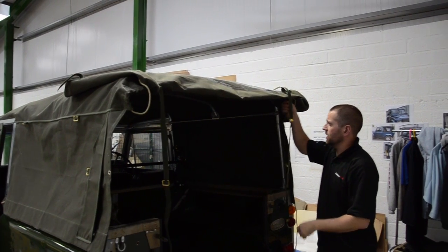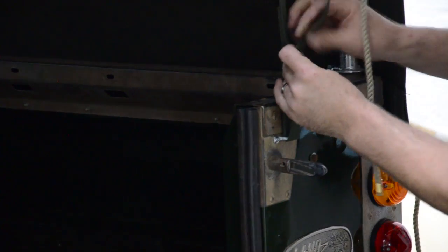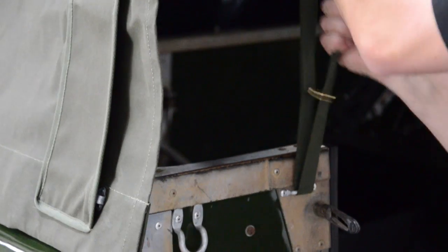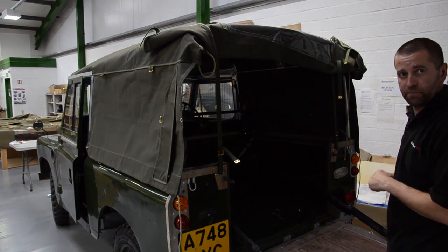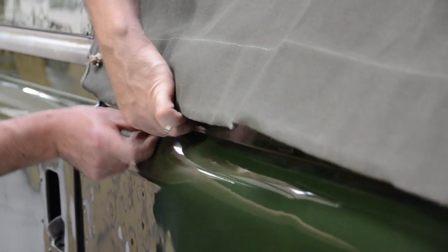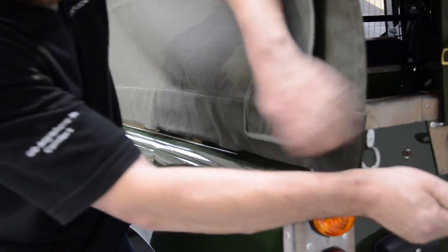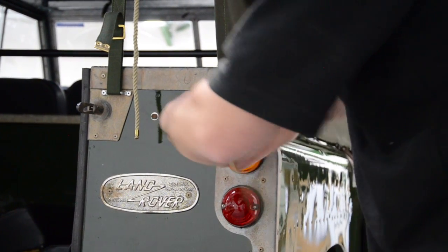Now we'll tension to the back, putting the straps through the body staples that were fitted earlier and back through the buckles — that should take all of the tension out of it. Tighten them up nicely, same with this side. We can then tighten up the strings down each side of the hood. We've already fixed it to the front rope hook, then go along and hook them over the body mount staples, taking the tension in the string and wrapping round onto the staple at the back.